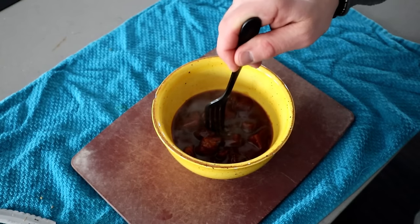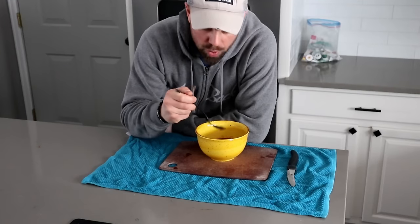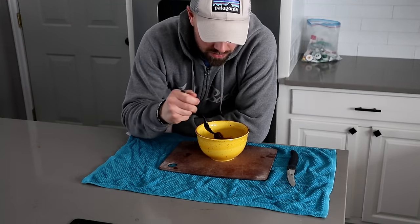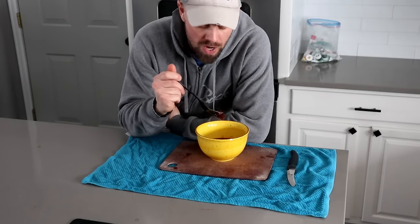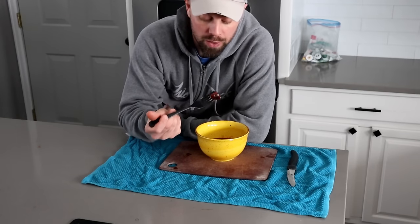I didn't really have high hopes for the pork — I didn't think it was going to get tender again. But it was just a matter of finding the right way to rehydrate it. Steam with the high heat and infusing it with the barbecue sauce just makes it really, really good.